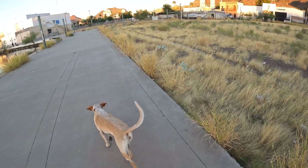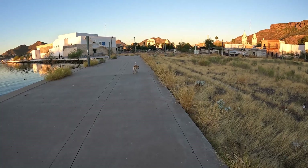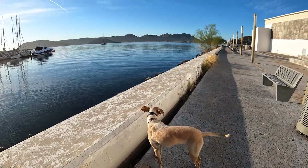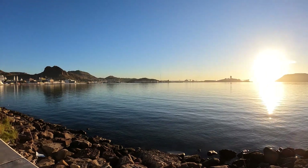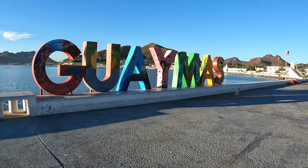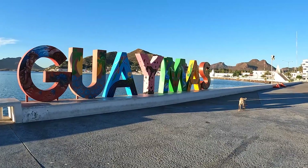While we wait for the package, Blondie and I are renewing summer acquaintances on our walks and making new friends. So what is this package we are waiting for? A Starlink! Join us next time when hopefully we have the Starlink up and working and are on our way across to Baja. Until next time!